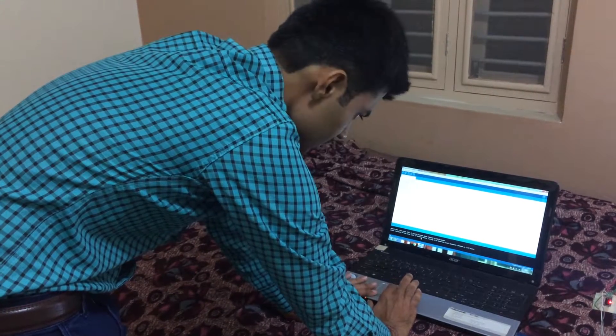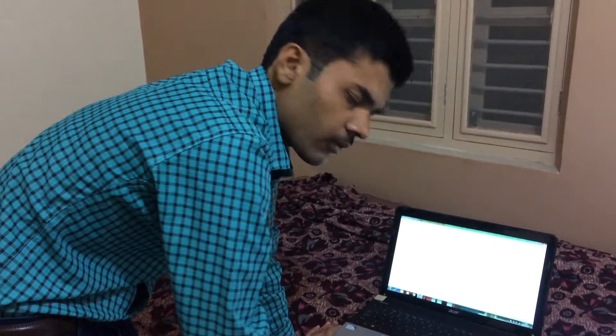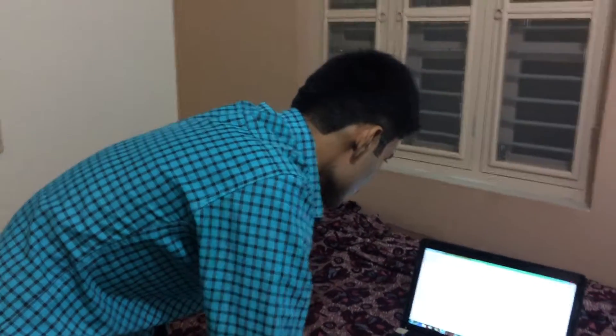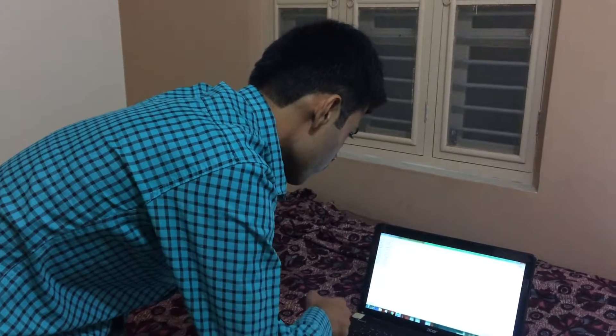The upload is done. Now let's see in the serial monitor the readings of voltage, current, and power. Here you can see the voltage is 248.12 volt, the current is 0.16 ampere, and the power is 12.07 watt.